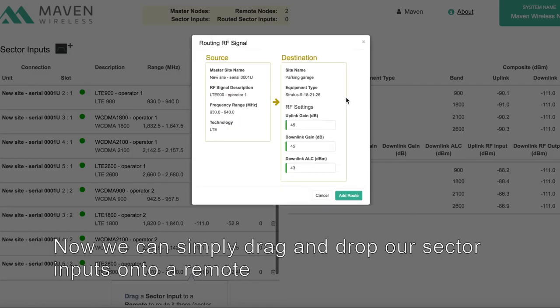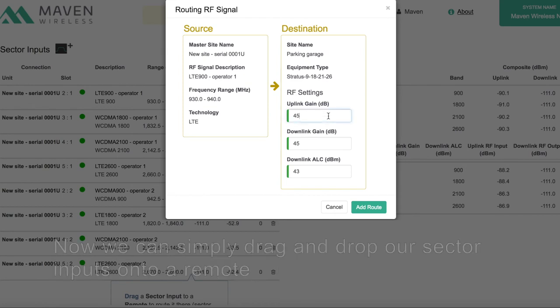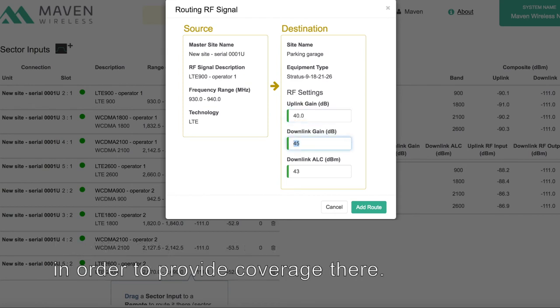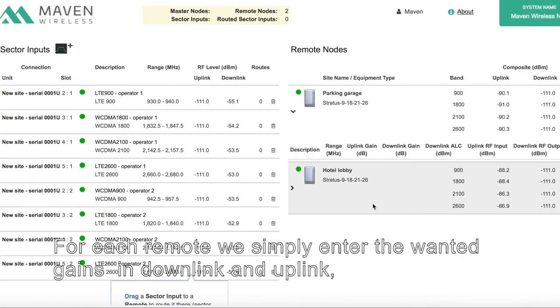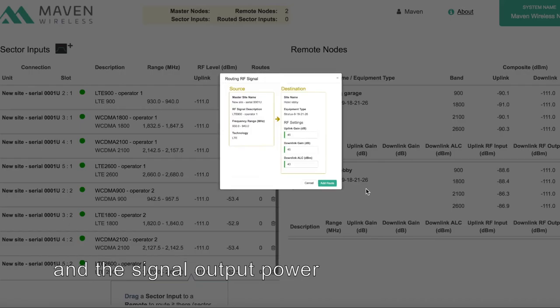Now we can simply drag and drop our sector inputs onto a remote in order to enable coverage there. For each remote, we simply enter the wanted gains in downlink and uplink, and the signal output power.